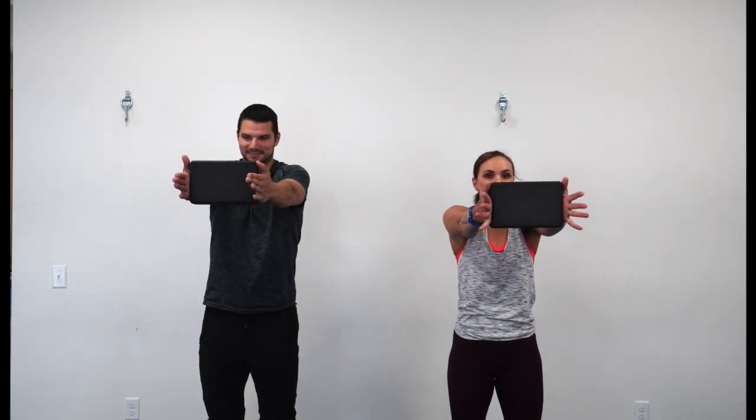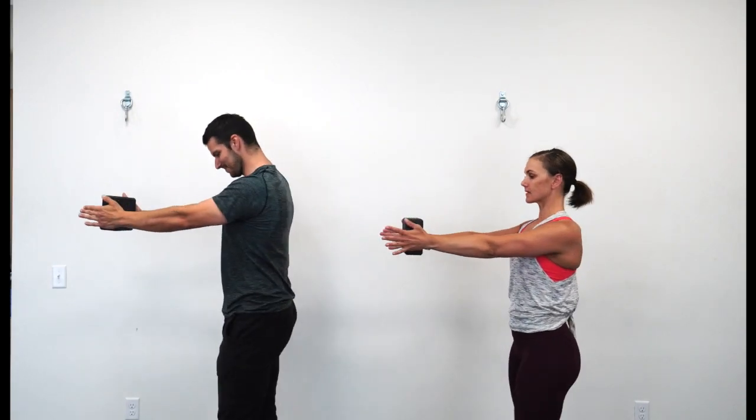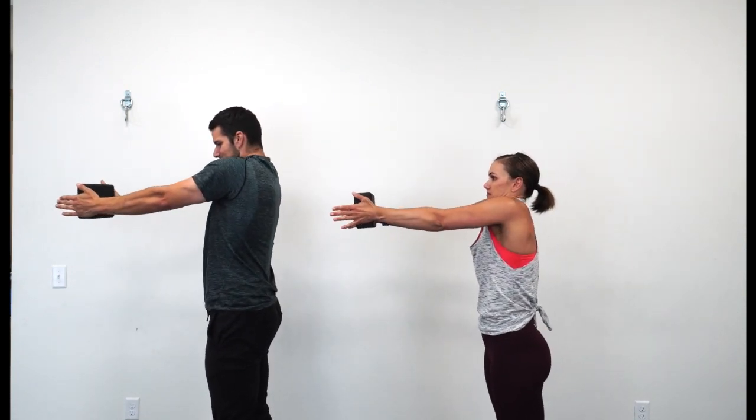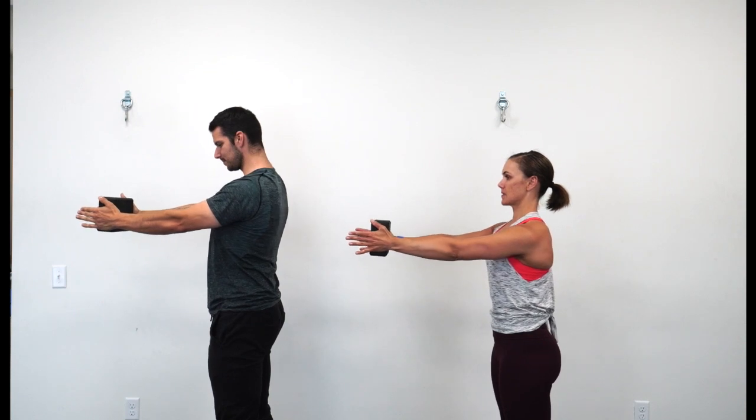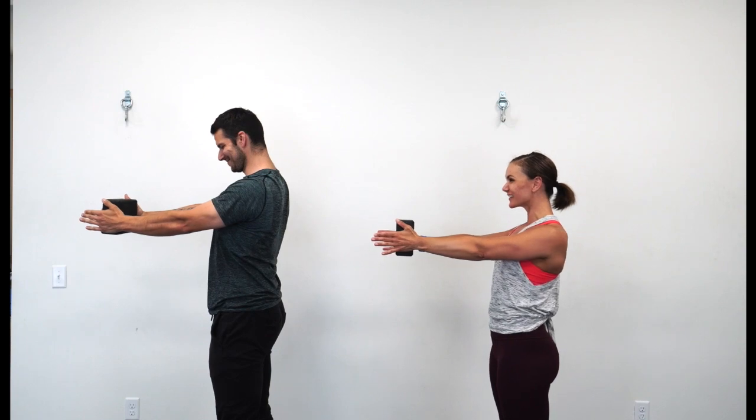Next we're going to go into shoulder blades. Josh and I are using a yoga block to have a little pressure on the hands. Lift the shoulder blades, separate the shoulder blades, slide them down and pull them back. When lifting, think shoulder blades become your earrings. Sliding down, think slide them into your back pockets. As you reach forward, think separate the shoulder blades or feel a little hunchback, and then squeeze them back in together.